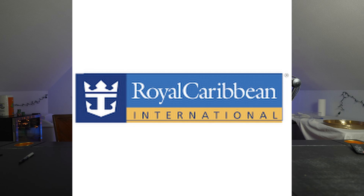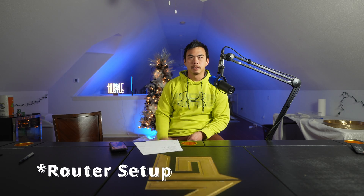The first thing you need to do is access the Wi-Fi on the cruise ship — whether it be Carnival, Royal, Norwegian, Princess, anything — first. Do that first. They're all different, so I won't be able to set that up for you. The next thing I'll do is show you how to set it up. It's pretty simple.